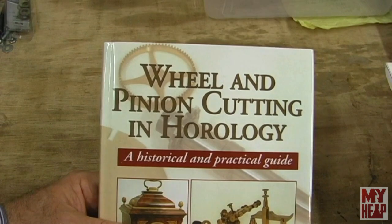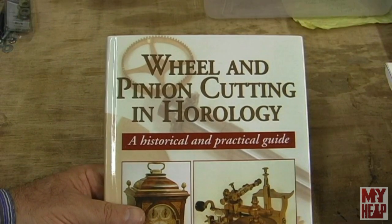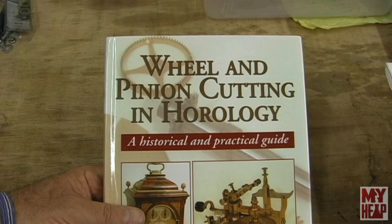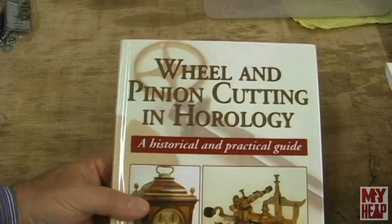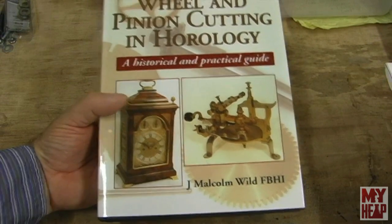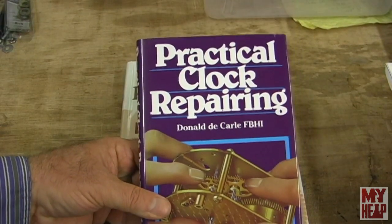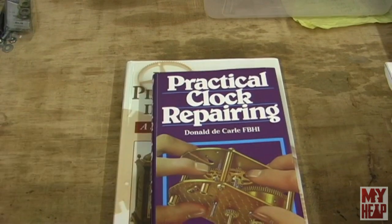Here's the next one. This is Wheel and Pinion Cutting in Horology — a historical and practical guide by J. Malcolm Wild. I never really thought I would be interested in horology, and I doubt that I'll ever build a clock. But the gear cutting that Robert L. — I'll put a link to his YouTube channel on screen — we've had some pretty great discussions on gear tooth design and cutter fabrication and stuff like that. So when he suggested these books, Santa — a.k.a. my wife — ordered some of them for me. I haven't read any of these books yet, but I'm kind of excited to.